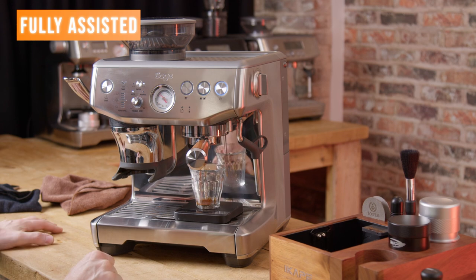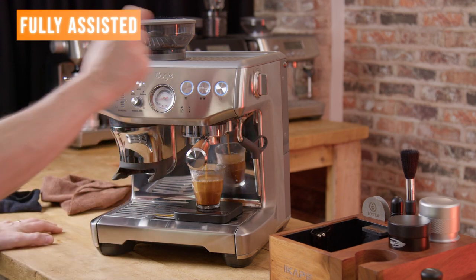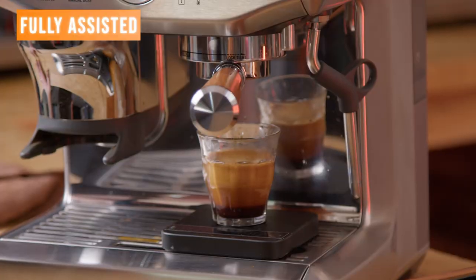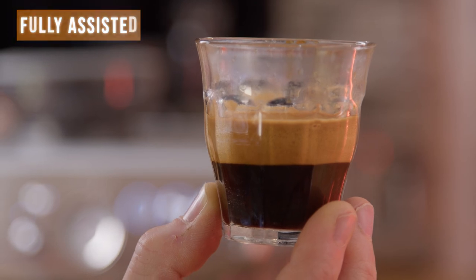So I'm doing this shot fully assisted: portafilter in the grinds cradle, tamp — the light is on the smiley face so the dose is right — tamp again to polish the surface. Portafilter in, press the shot button, and I've already reprogrammed the shot button to give me the yield I'm aiming for.